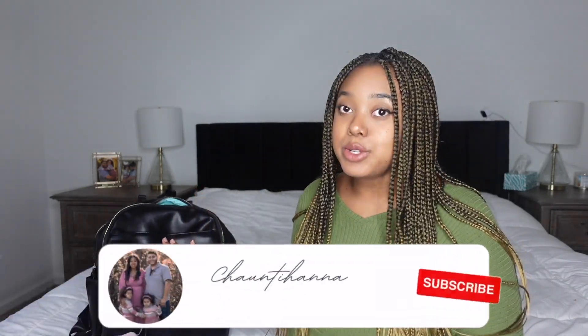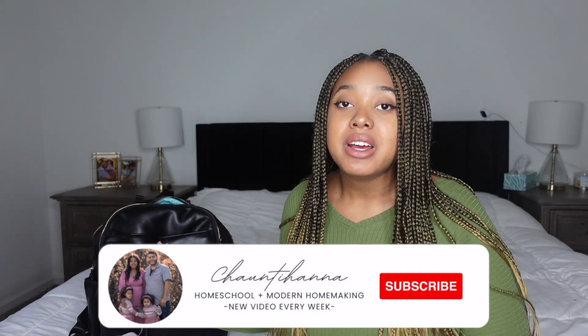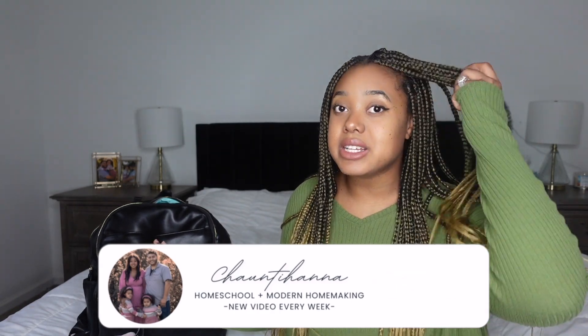Hey guys, welcome back to my channel, or welcome if you're new! Today's video is going to be 'What's in my diaper bag' — the newborn edition. If you missed my most recent video, I will have it linked down below, but it was the birth of our third baby girl. She is a little over a month old and she's actually sitting right here, so if you hear any little noises, I'm going to try to get through this video pretty quickly.